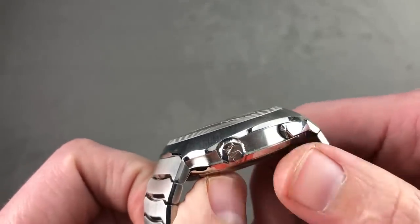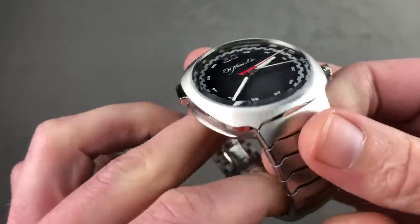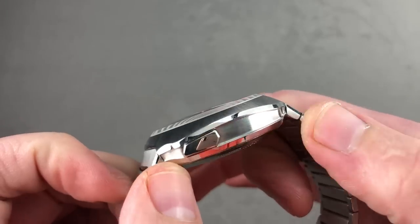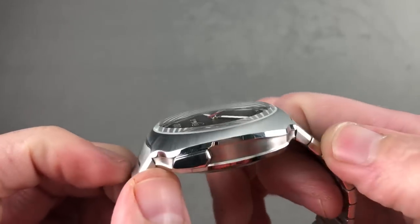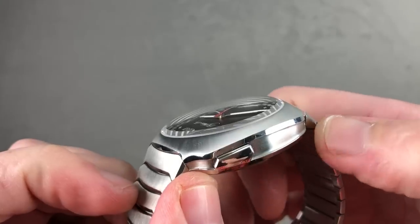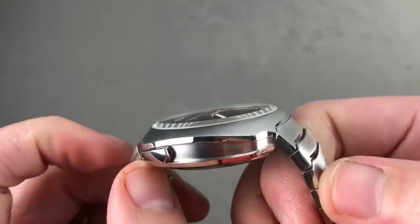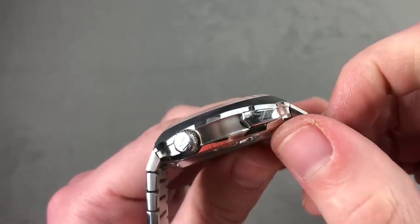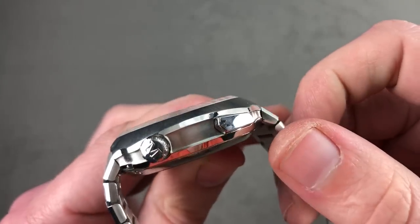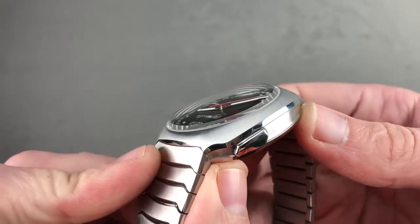Moser went for the no-risk solution using a pin and sleeve system, so you need to punch in a block to size the watch, but it is a little more secure than a screw-fixed link system. Rolling back to the case, you can see the hollow profiles that are a signature of Moser watches reprised here — a hollows extending lug to lug rather than the scalloped portions you'll see on the Venturer or Endeavor. There's a distinction between the satin inner case and polished outer lip, and the pushers for the chronograph have a unique form shared with nothing else in the Moser catalog or the industry.